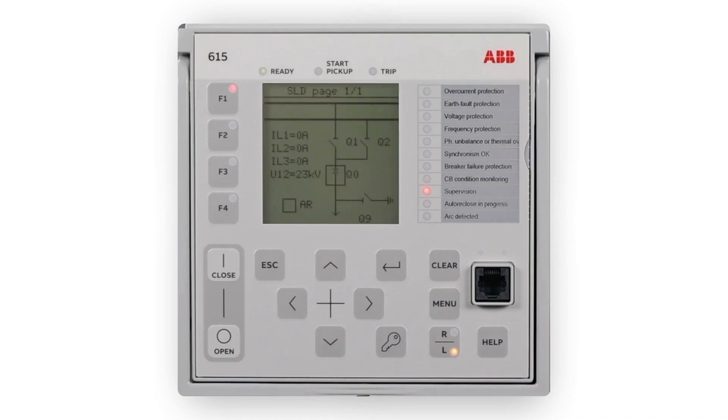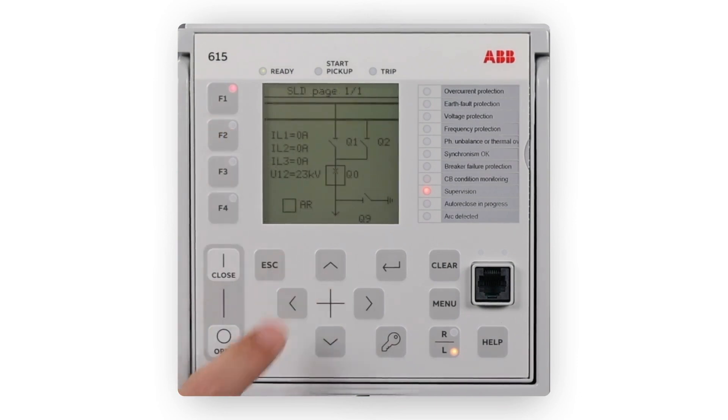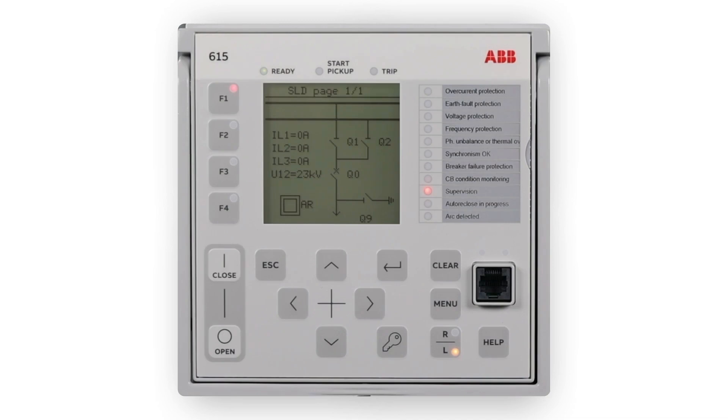The relay also includes configurable manual push buttons — 4 buttons in standard and 16 buttons in wide — which can freely be configured by the PCM600 graphical configuration tool. These buttons can be configured to control the relay's internal features, for example changing setting group, triggering disturbance recordings, and changing operation modes for functions, or to control relay's external equipment, for example opening or closing equipment via the relay's binary outputs.